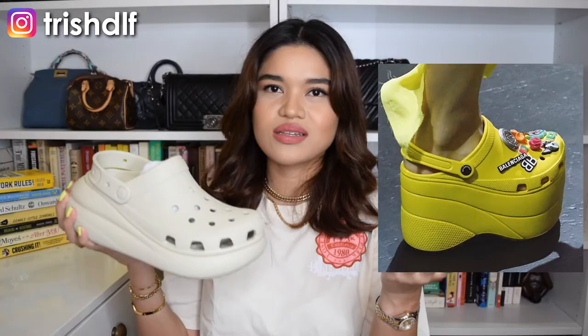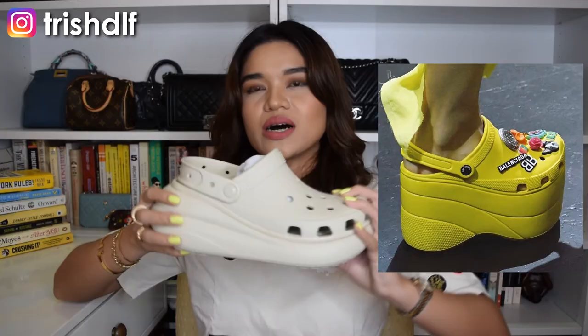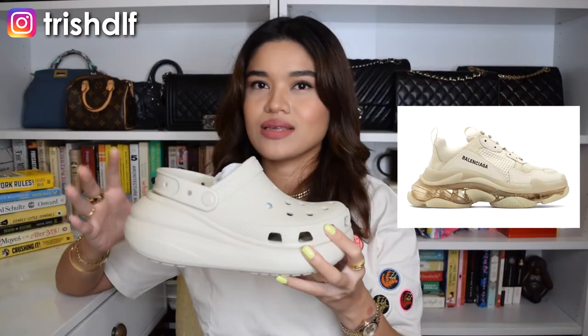Also, you guys remember when Crocs did their collaboration with Balenciaga? Balenciaga came up with these really chunky Crocs-looking shoes — basically Crocs because it was a collab — but it was like a platform, really big. They did something to the Crocs that made it really more trendy. So I think when they did this design, the Classic Crush, it's also kind of inspired by that Balenciaga collaboration. This platform just really looks high fashion to me, and that may seem funny because it's Crocs, but that's what I really feel — especially because Balenciaga already did a collab with them. And since we were talking about Balenciaga — you guys remember the Triple S sneakers? Those sneakers were also chunky and they had that little bit of platform vibe. If you compare them, I really think that it kind of also drew inspiration from that.